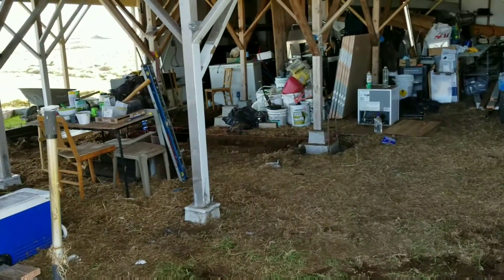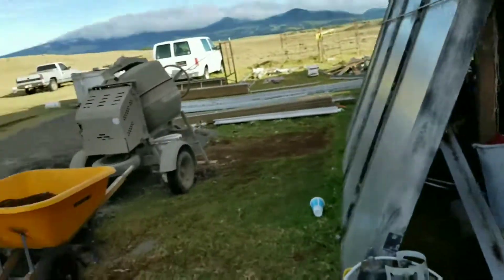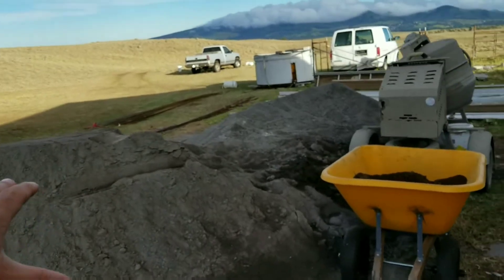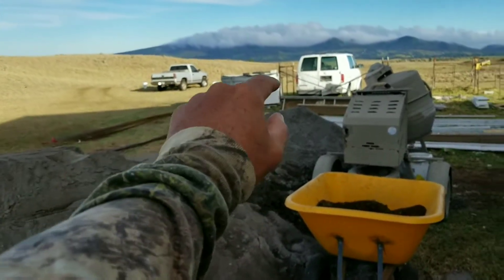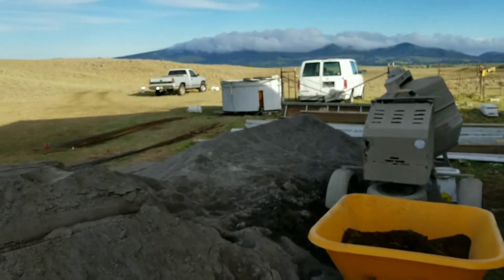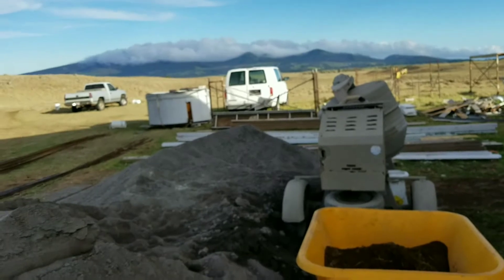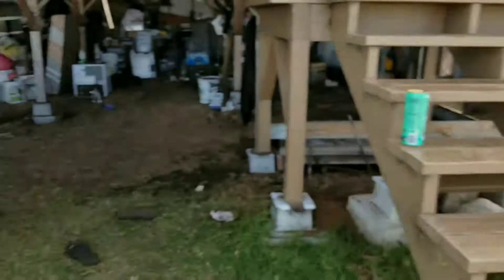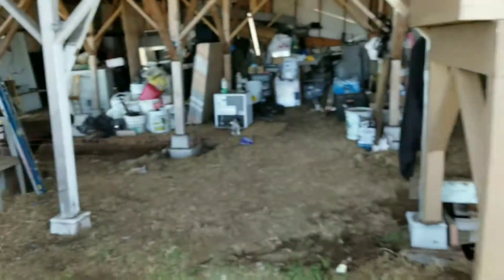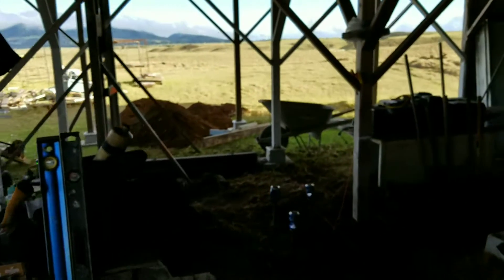The footings are basically getting put in — no joking around. We had two piles of sand and gravel, and the gravel pile is almost halfway gone. As you can see, we have a lot of stuff moved around and done. We already have one footing completely done.